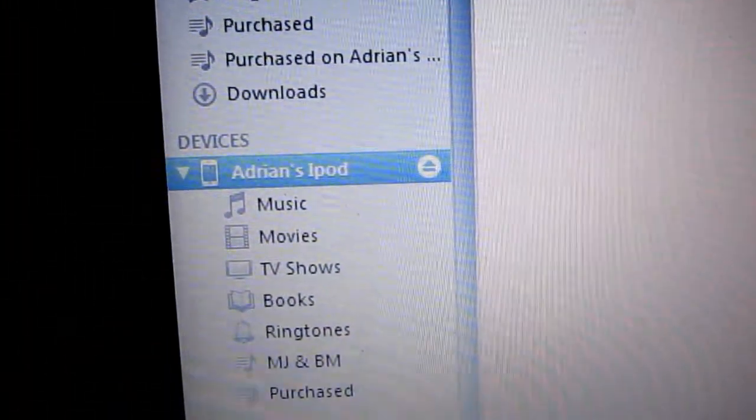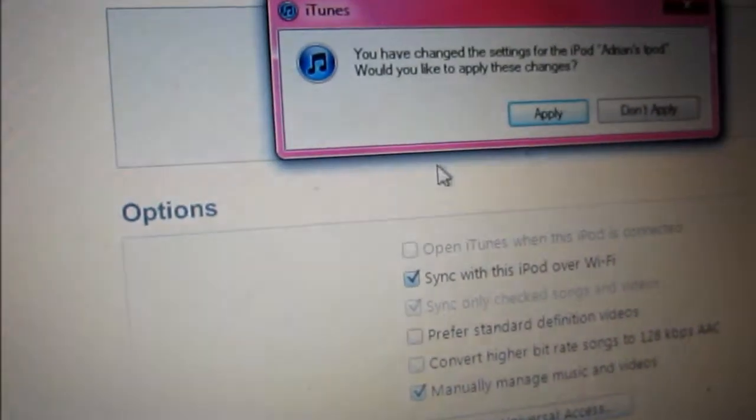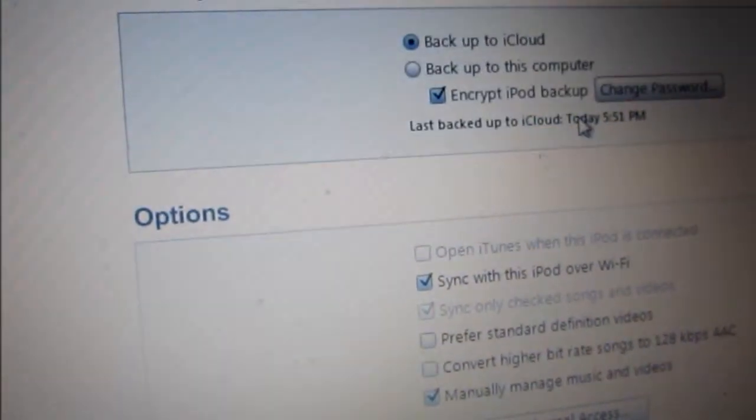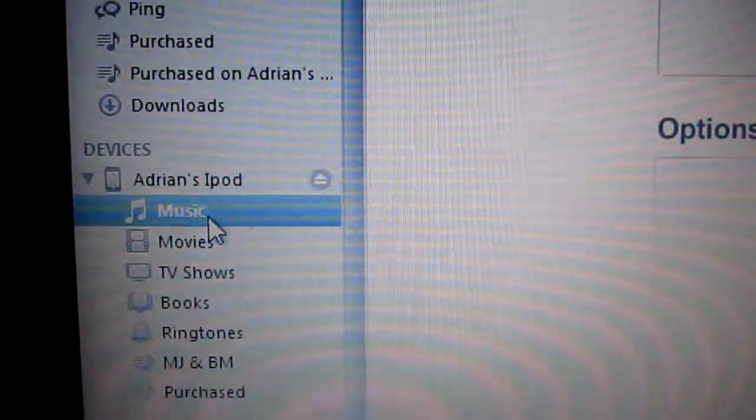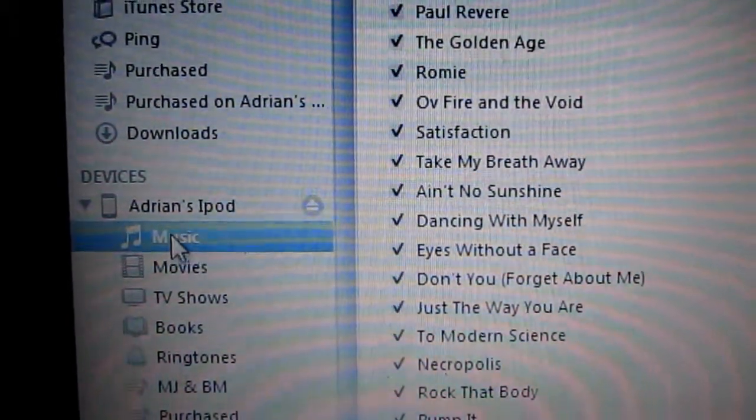You can still access your library with your mouse. Click your music, click apply. Then movies — sorry, there's some bugs.